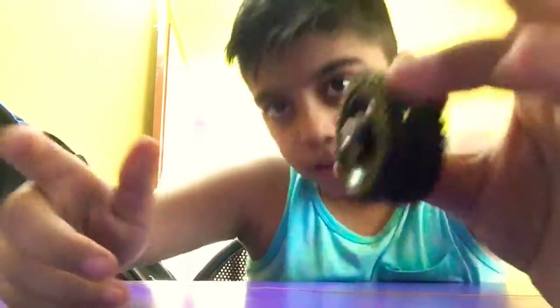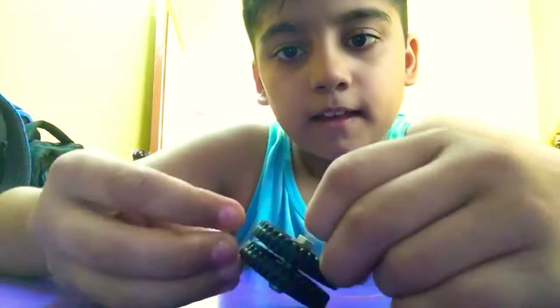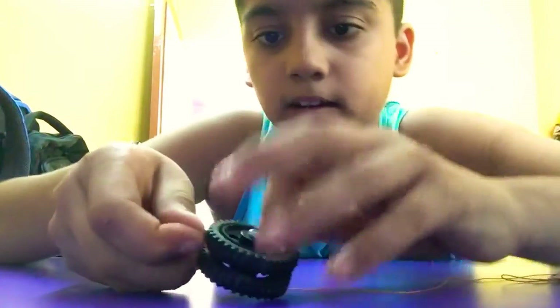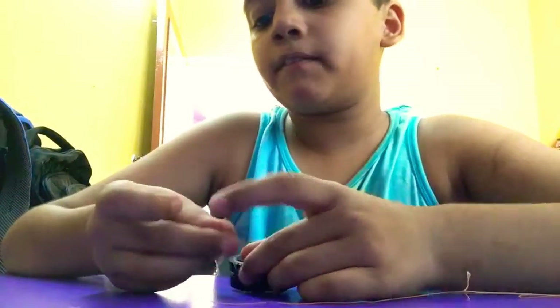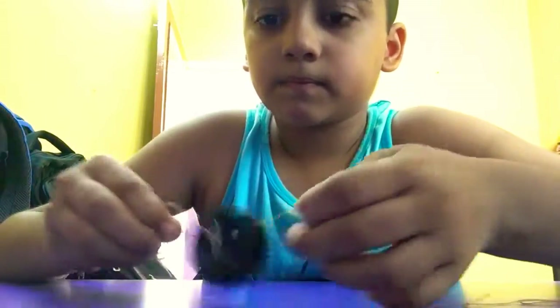Okay, it is done. Now take the thread and take the piece and tie it underneath very tightly, because when we do the physical movement of the yoyo it can come loose. So tie it very tightly. We should do two knots because it keeps the balance of the yoyo.